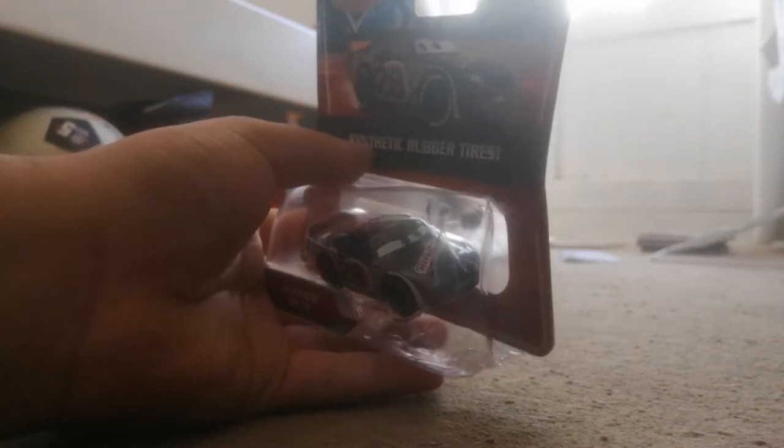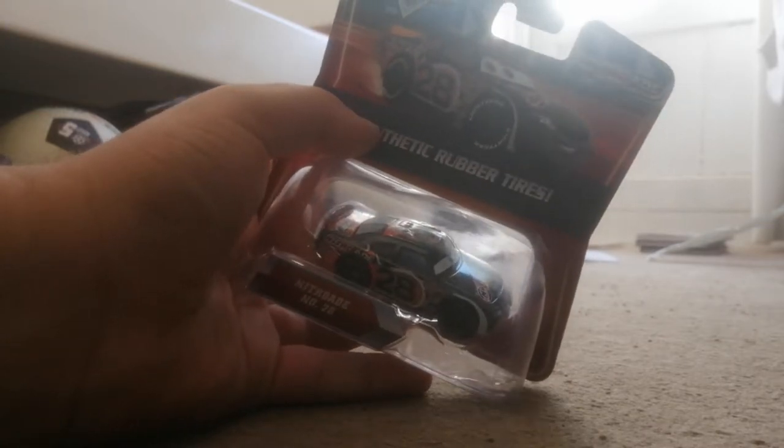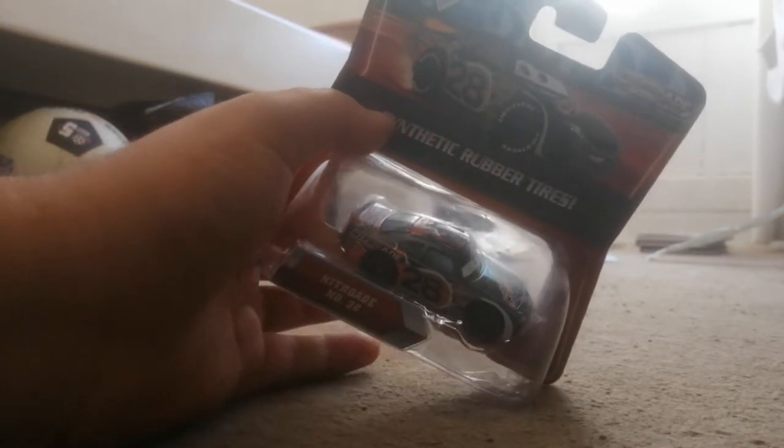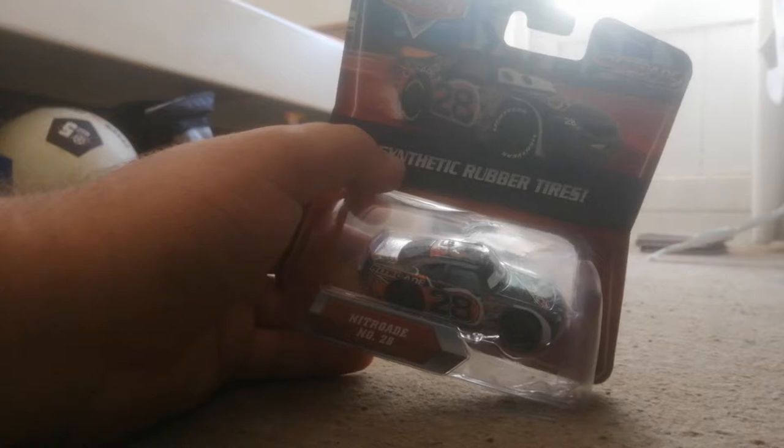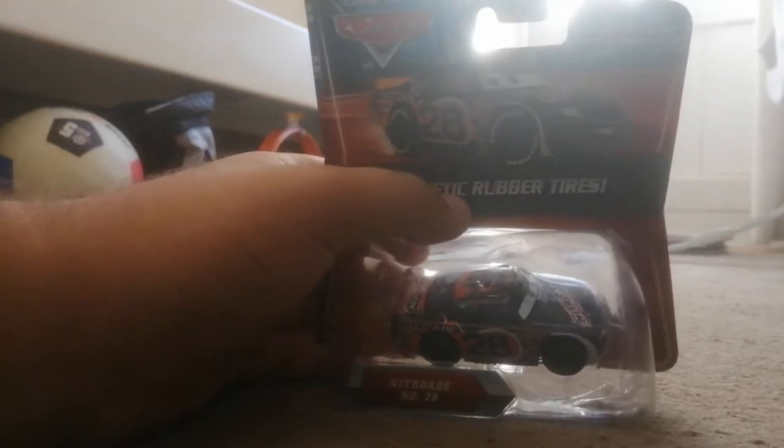Hey, what's going on guys, Mario Gamer here back with another video. This time I'm going to be doing another unboxing video on Aiken Axler, aka Nitro Aid number 28, with synthetic rubber tires.